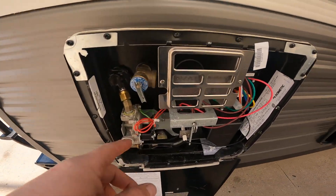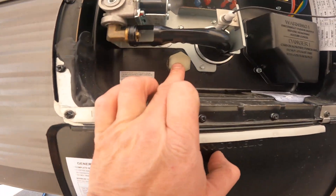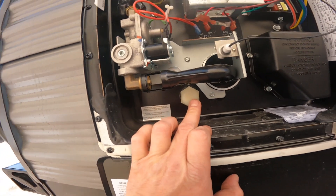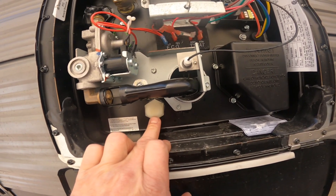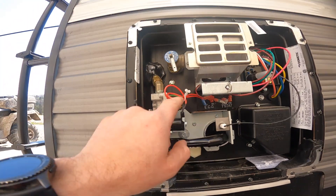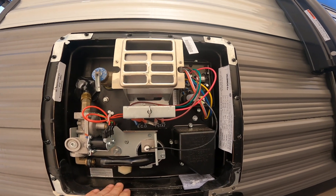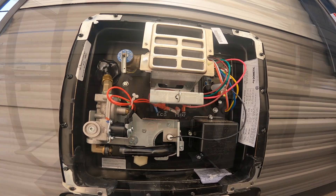Your hot water tank has a couple of important features — one being the pressure relief valve and the other being the drain plug or drain cap. Whenever you're opening or removing this drain cap, always make sure that you open the pressure relief valve first. If you don't, the amount of pressure built up in here will shoot that cap or plug at you pretty hard.